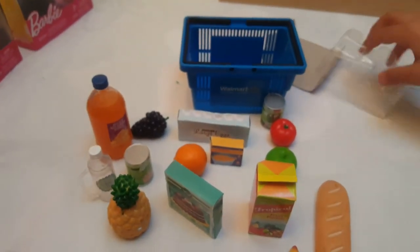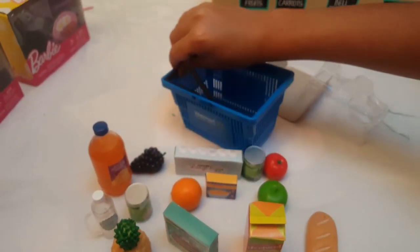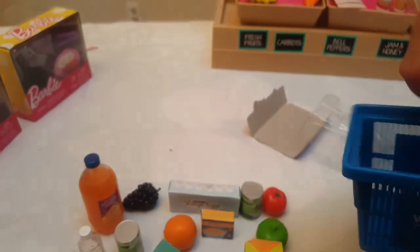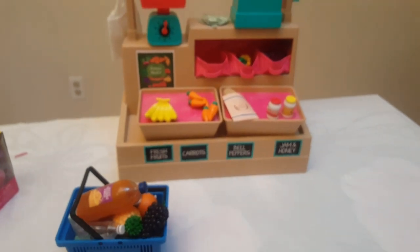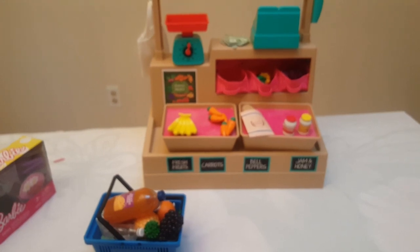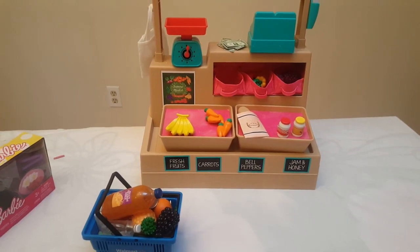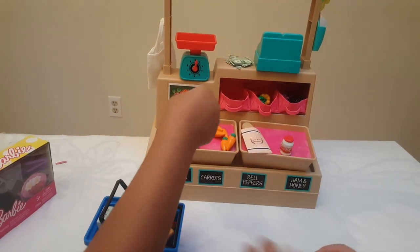Now let's take this out — look, these can come up! Everything can fit in your little basket. Let's put the things back in there — the shop is getting a little empty. We should put more food in, so let's put these things in.